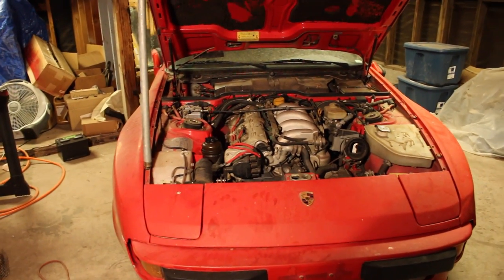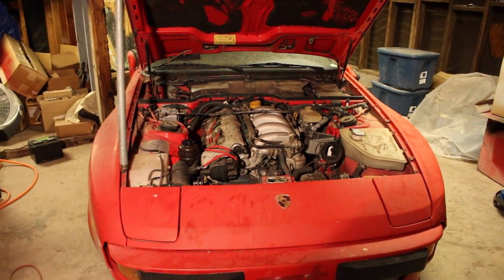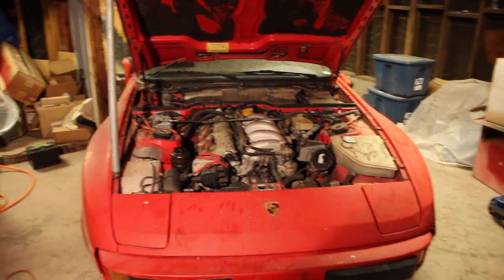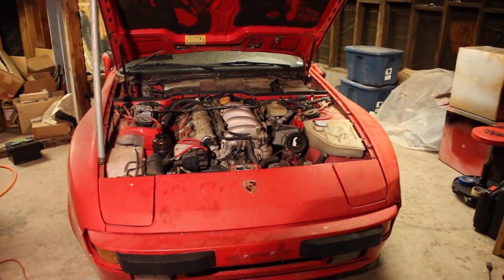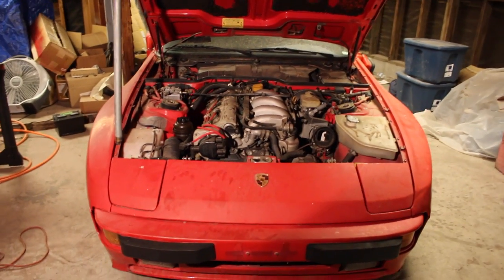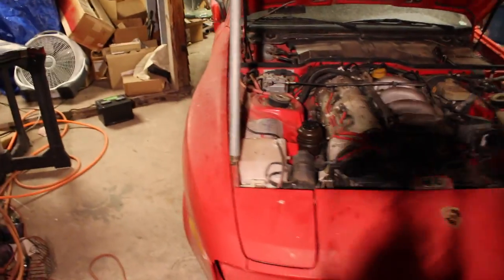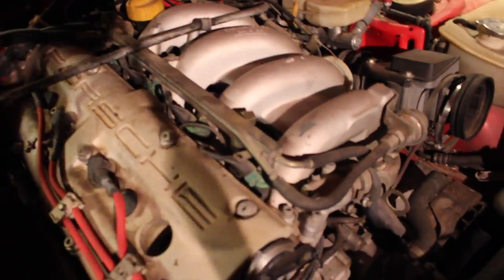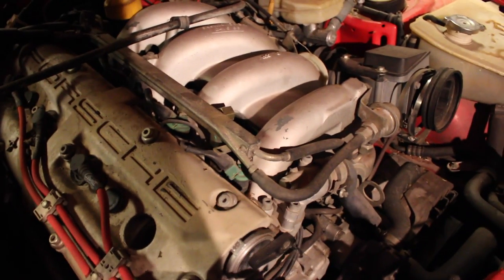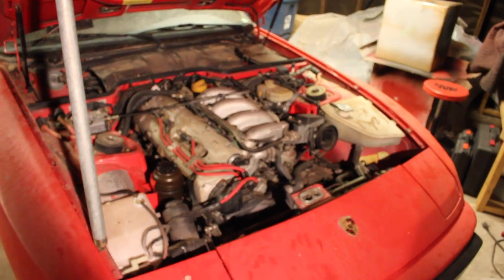So the first thing we're going to do is drain the old gas out. Gas has a usable lifespan of about six to eight months, maybe a year if you put some fuel stabilizer in, and I know for a fact this does not have any of that stuff in there. Besides, it's been six years so it's probably not going to be good gas anyways. I opened the little valve over there a few days ago and there was some nasty brown goop coming out, so that's not a good sign.